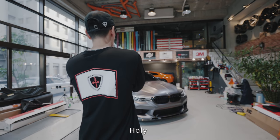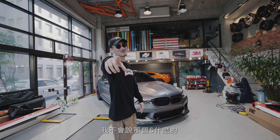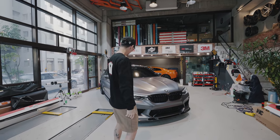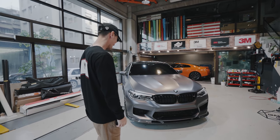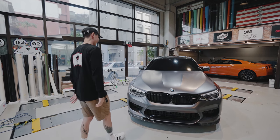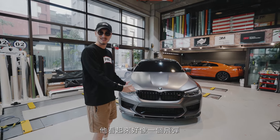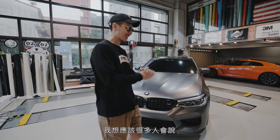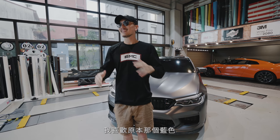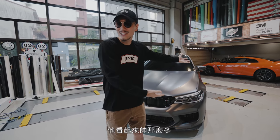Holy — damn! You see this? Woo! This is badass. It's like a missile. I know a lot of you guys are probably like, I liked that blue, why did you change it? Well, this is why. It looks so much better. In my humble opinion, I feel like this is more suitable for me.